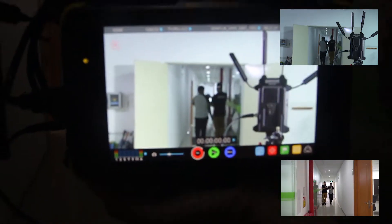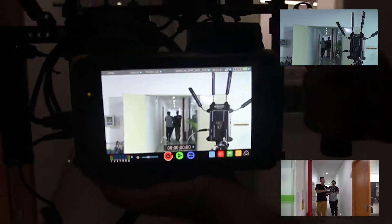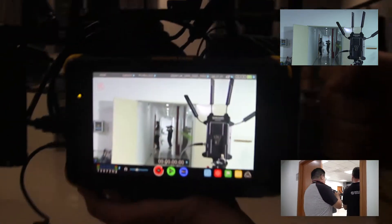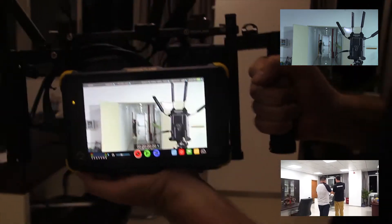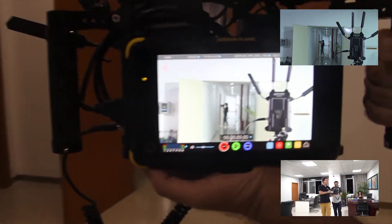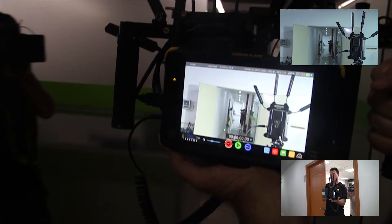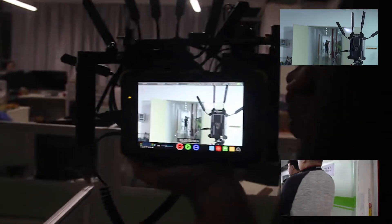Notice the signal is still quite strong. We're going to turn left into this room up here. Here we are, turning left, and we're in the room. We're going to walk around the room — notice the signal is still quite strong. Coming around here, and now we're going to walk back out into the hall, and across the hall into another room.